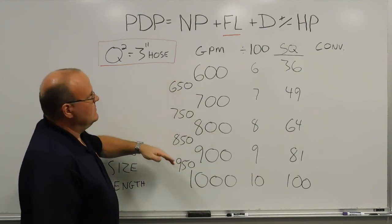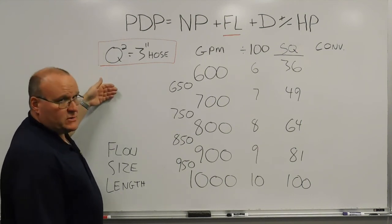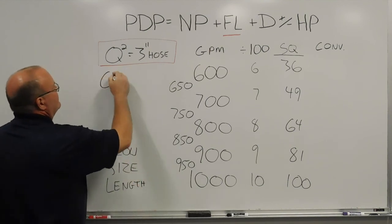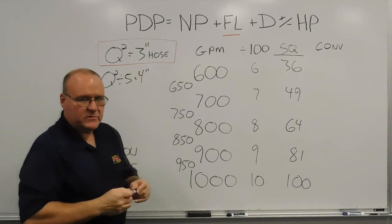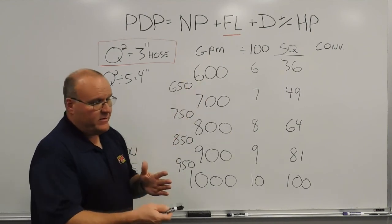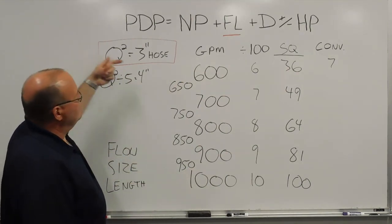Since we're going up in hose size, we convert to get a more workable friction loss. To go from 3-inch to 4-inch hose, we take the Q-squared number and divide by 5. So Q-squared divided by 5 gives the 4-inch hose friction loss. For 600 gallons a minute: 6 times 6 is 36, divide by 5 — you end up around 7 pounds of friction loss per 100 feet of 4-inch hose flowing 600 gallons a minute.